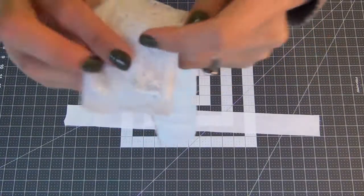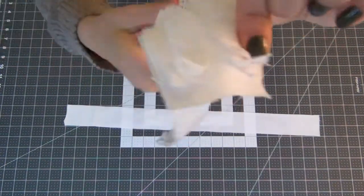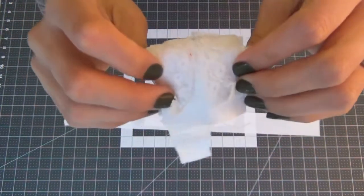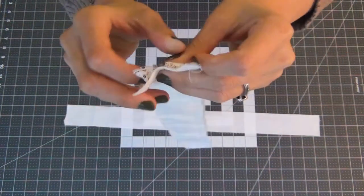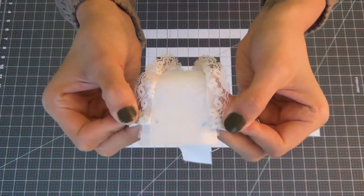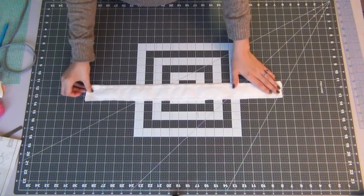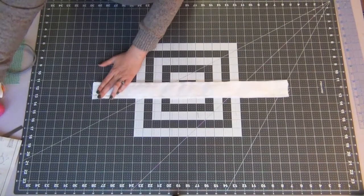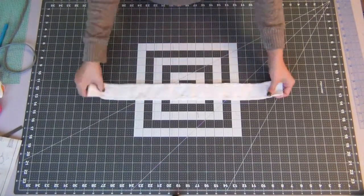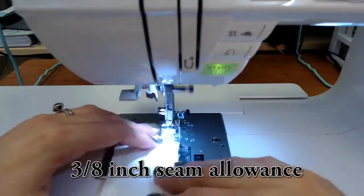Sew the lace down with a 3/8 inch seam allowance. You should have something that looks like this. Take that piece we just worked on and fold it over top of the other piece, making sure they're opposite. Pin the side without the notch on top, and sew down the side as well as the bottom of the piece closed, using a 3/8 inch seam allowance.